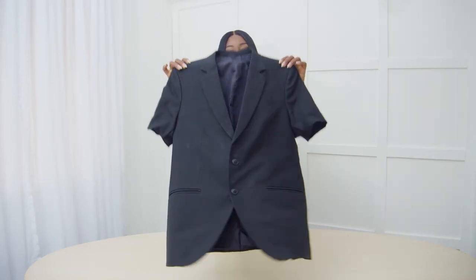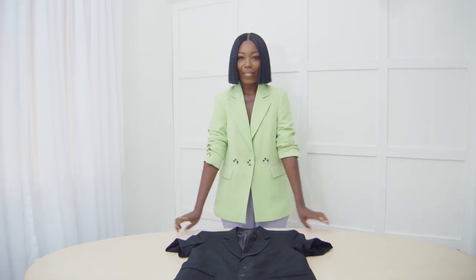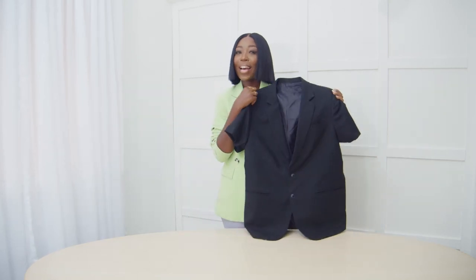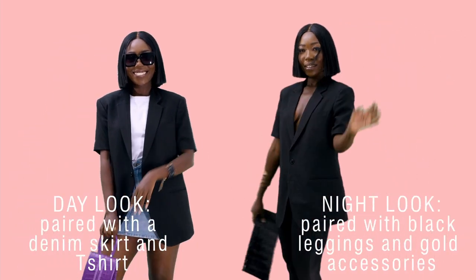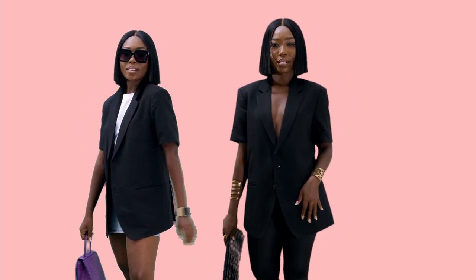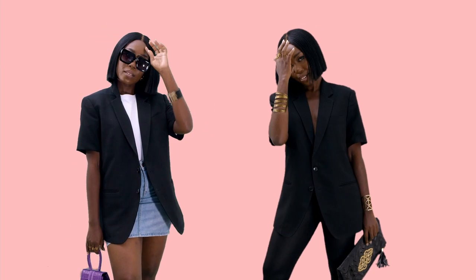This is the final look. This is like one of my simplest DIYs — I love this. Once again I'm going to show you how to style this from day to night. I'll see you next time.